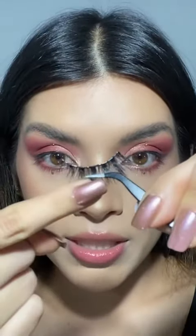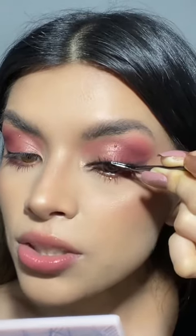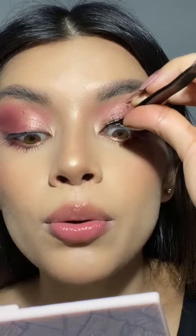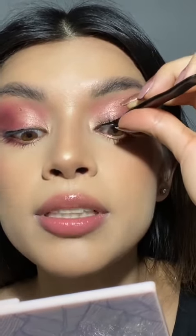I'm using these tweezers and I'm holding the lash from the center. You're going to look into your mirror and place the lash down right in the center like so. I place the inner corner down first and hold it there, pressing it with your natural lashes. For a lifted look, place the back end a little bit higher.